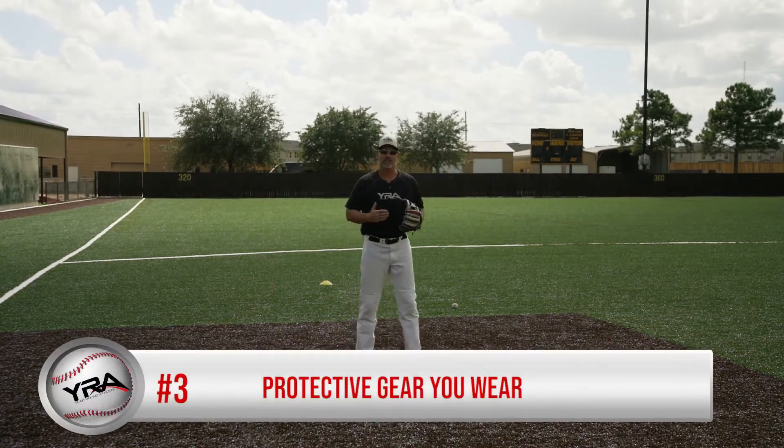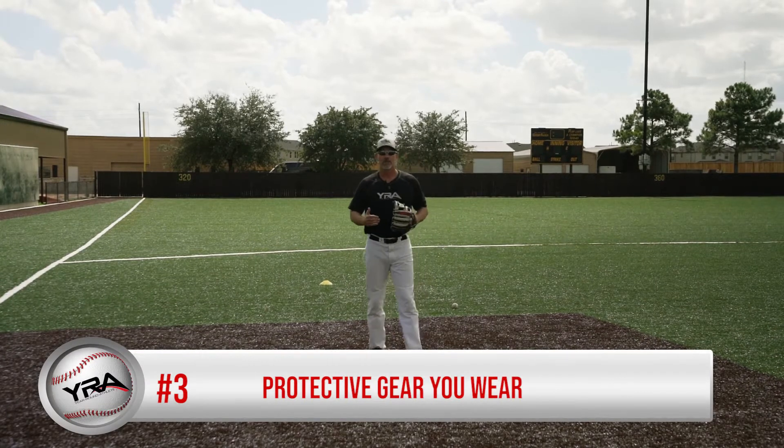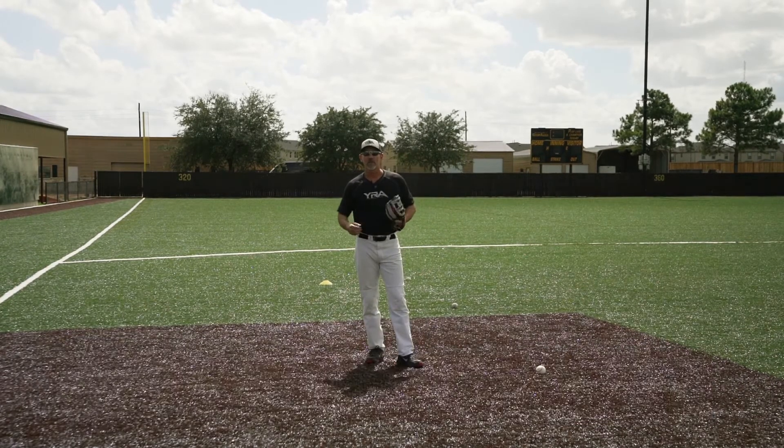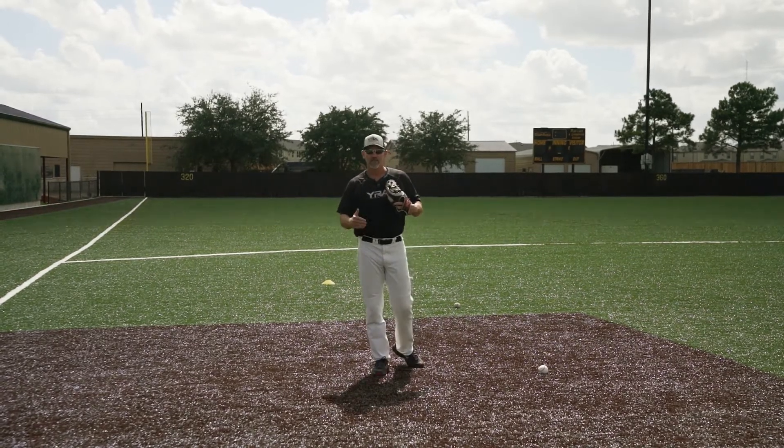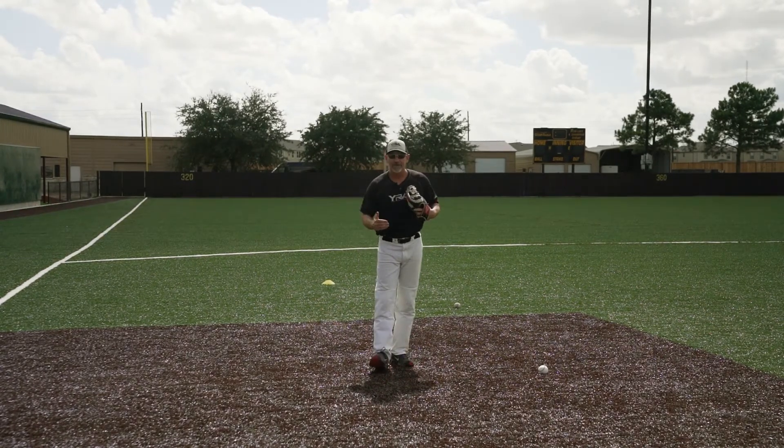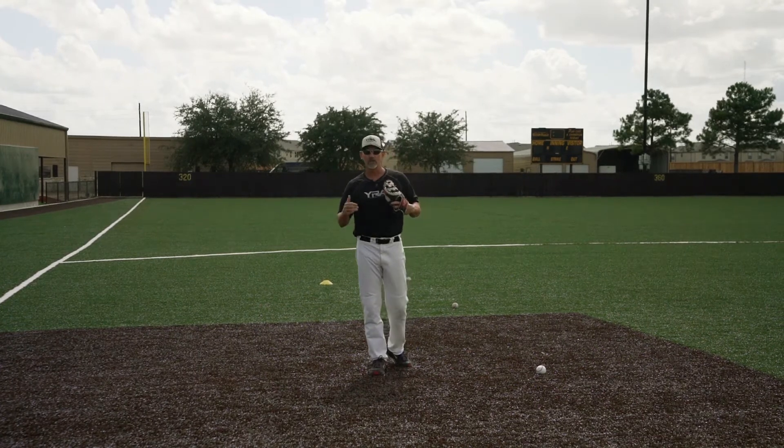Point number three, the protective gear you wear. You always want to make sure you step foot on a field and wear a protective cup. This is going to save a lot of heartache and misery if you ever get hit where you don't want to get hit. So always protect yourself when you come out on the field.